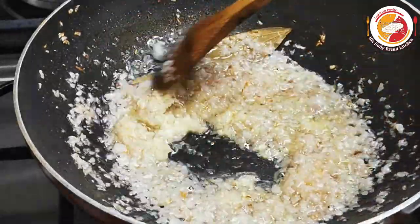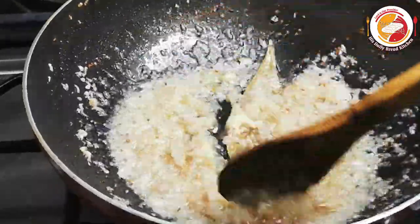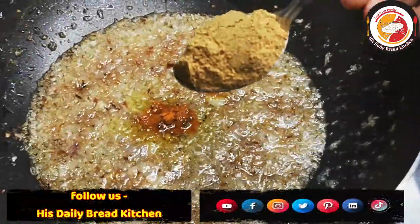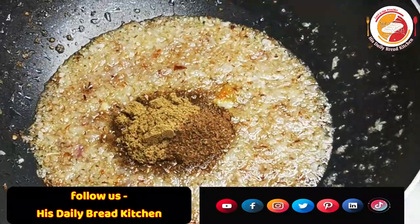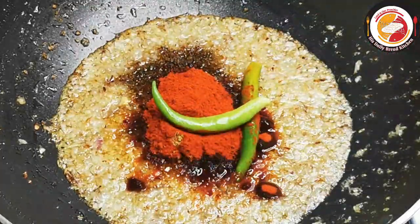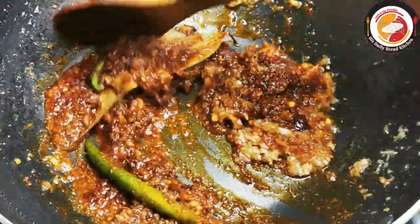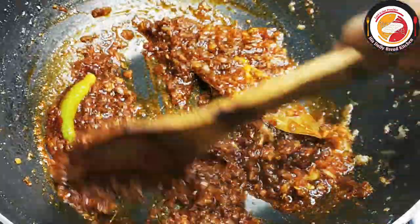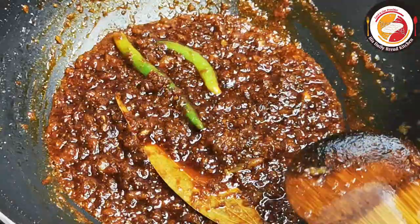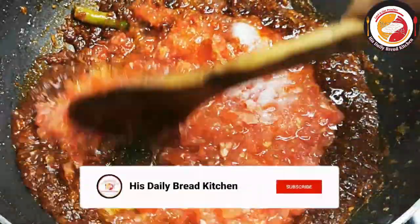Then you can add turmeric, coriander powder, jeera powder, garam masala, chili powder, and green chili. Fry these spices in the oil until the aroma comes out. Then add one large tomato puree and salt. Mix very well and let both combine together.